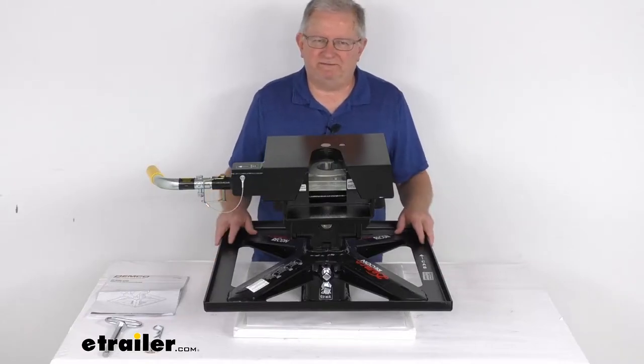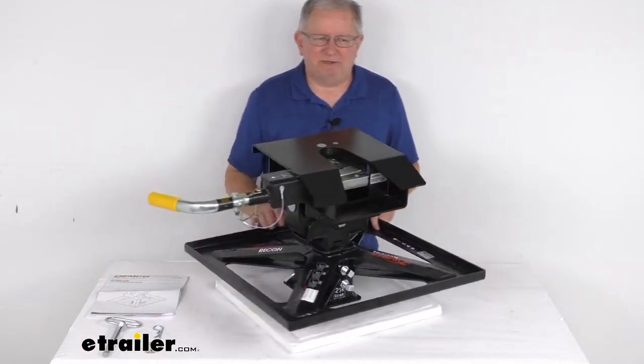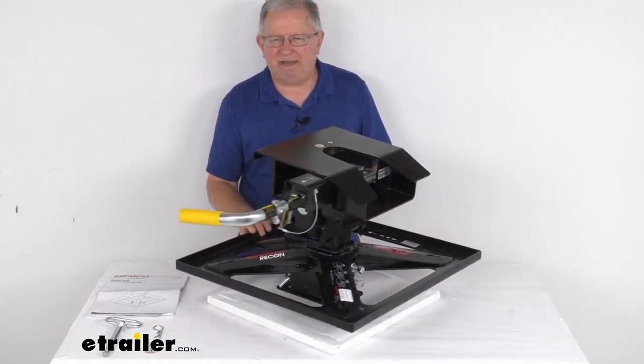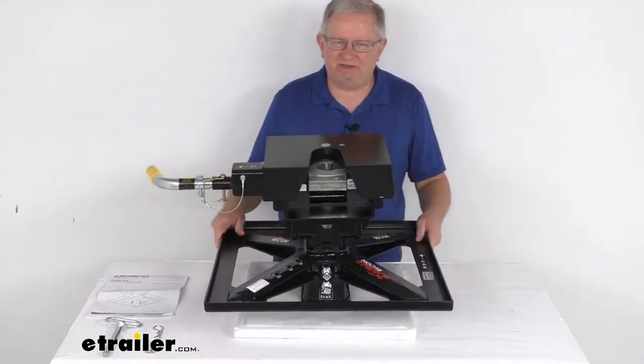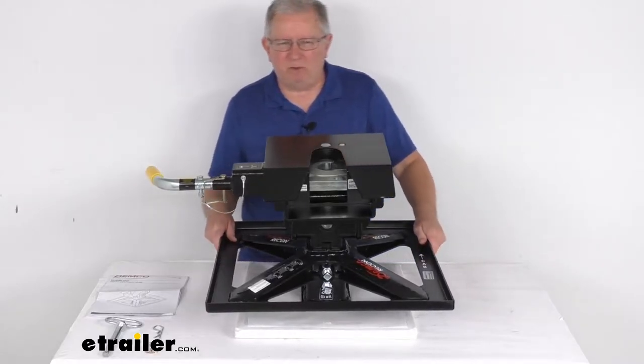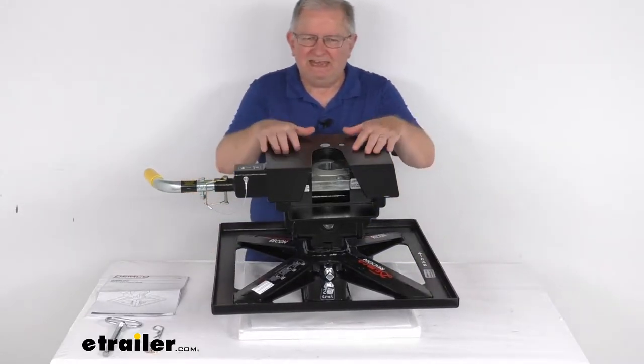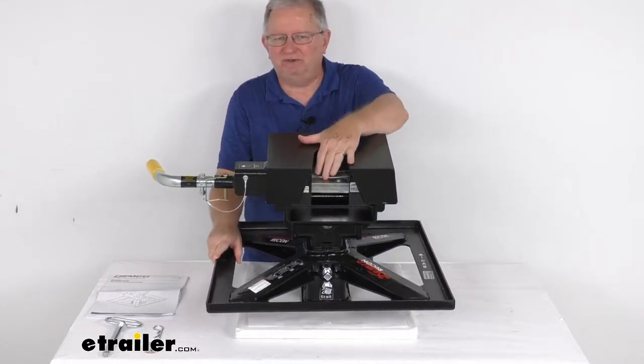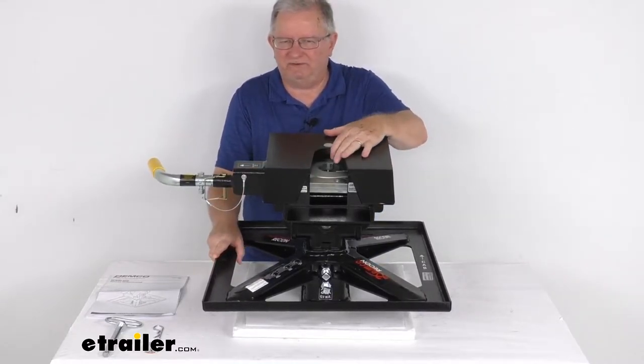Hello everybody, this is Jeff at eTrailer.com. Today we're going to take a look at this Demco Recon Gooseneck to Fifth Wheel Trailer Hitch Adapter for Recess Gooseneck Hitch Ball. It has a 21,000 pound weight capacity. This trailer hitch adapter will convert your recess gooseneck hitch ball to a fifth wheel hitch, letting you tow your fifth wheel trailer.